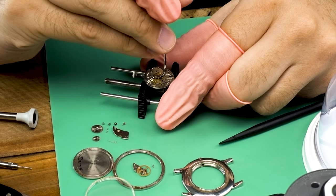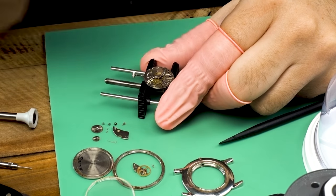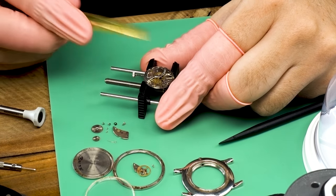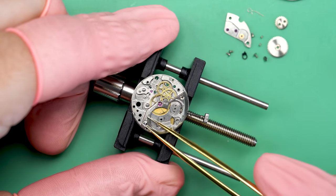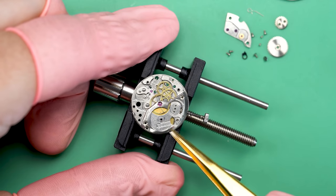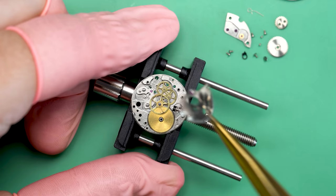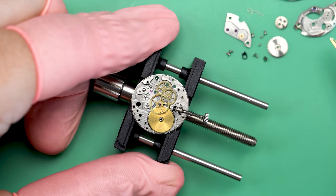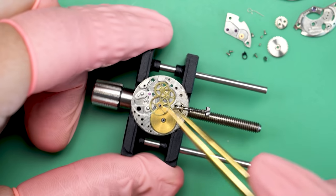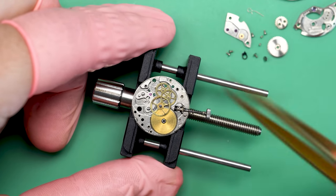That's actually a shouldered screw, so I'll remember that when it comes to putting the movement back together. Now the click can come out. I'm going to use a stick here to stabilize a little bit and prevent the click spring from flying away. Now we can take the barrel bridge off. This is a very straightforward movement — there's no calendar, no chronograph, no anything. It's just what we call a two-hander: minutes and hours, that's it. Not even a seconds hand. That's pretty traditional to find on a dress watch — a lot of dress watches will only have two hands.